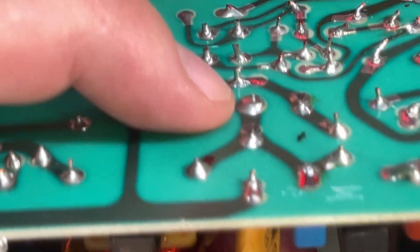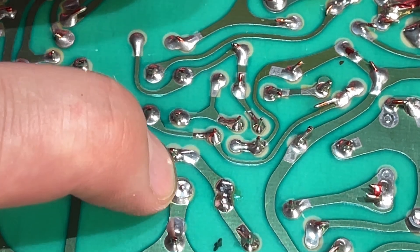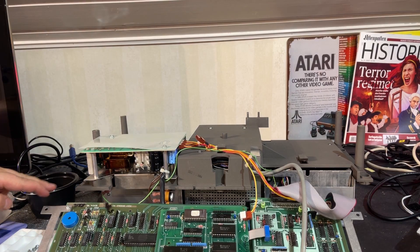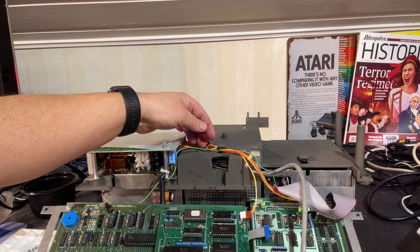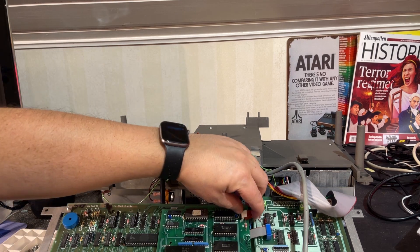It's a ground pin on the other side and it's loose. I'm just going to go over some other solder joints with my soldering iron, and then the power supply is back in its place and all the connections are back. There's one extra outlet on the power supply here — I'm not really sure what that is supposed to be used for.